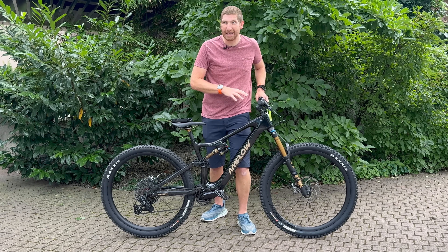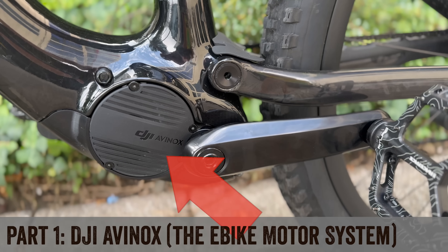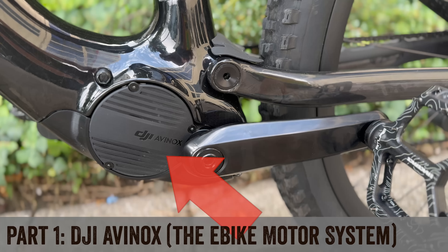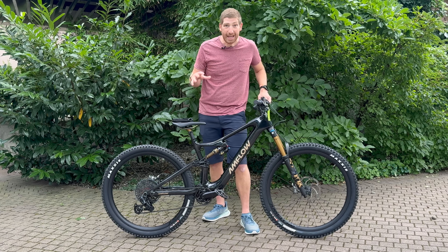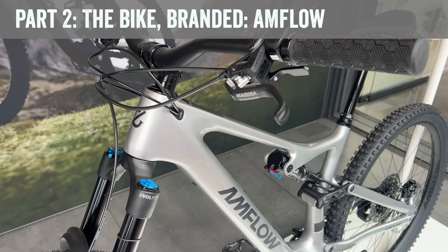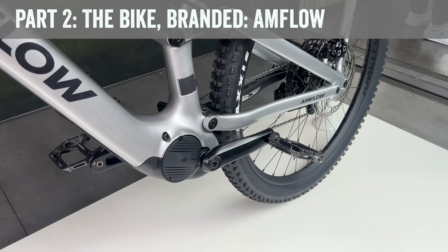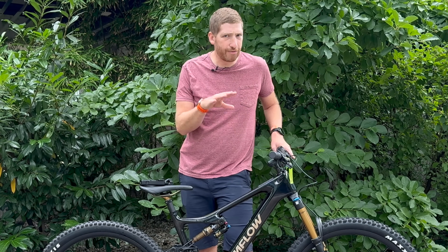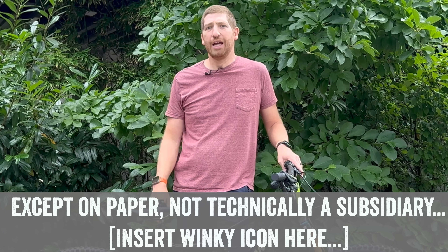There are two different things going on here. Number one is the motor system — the e-bike motor system from DJI called Avinox — which basically powers the bike including the battery and different battery options. Then there is the bike itself from a company called Amflow. That company is described as an incubator of DJI's. I asked if it's owned by DJI or a DJI subsidiary, and they were all visibly nervous when I asked that question.